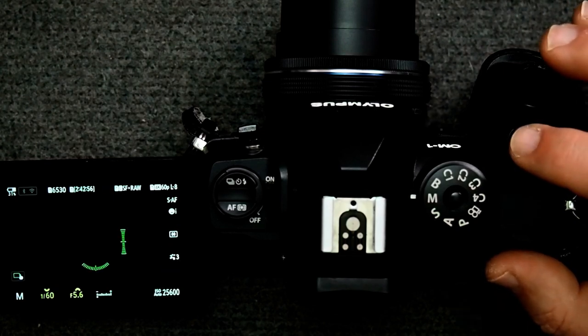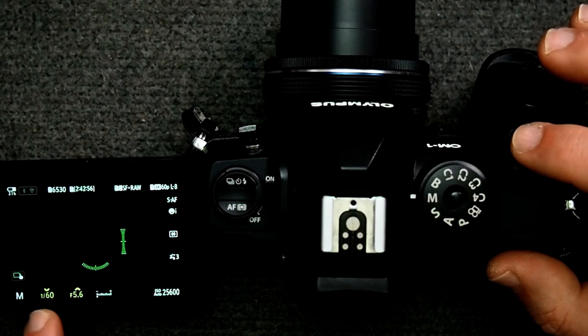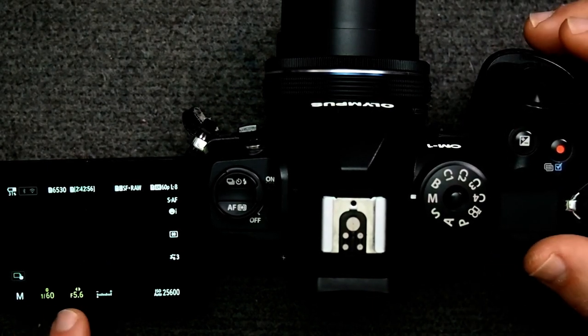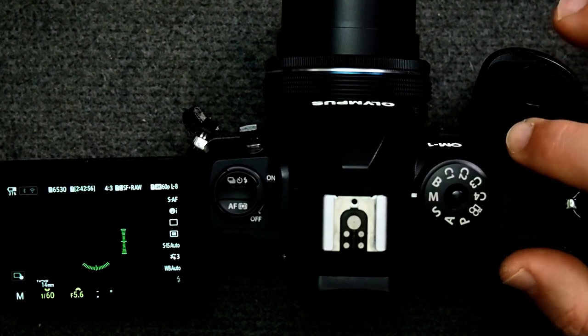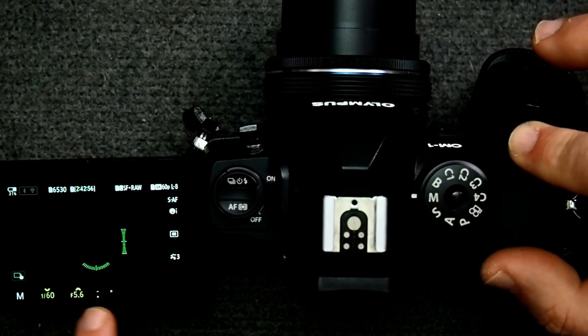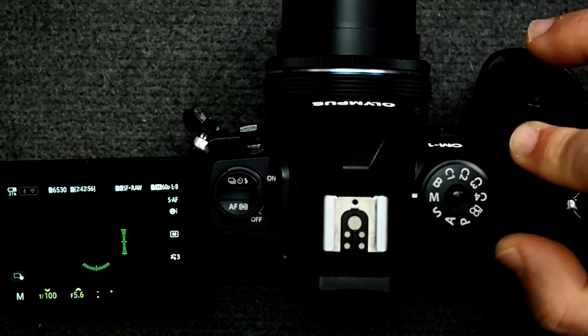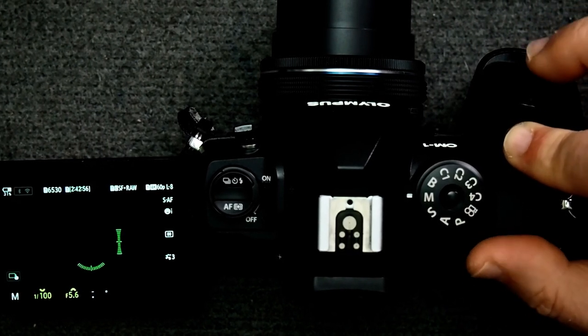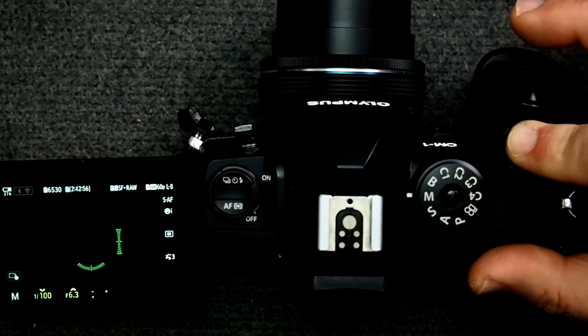When you press and hold the exposure compensation button, you need to make sure you're in dial mode. If you're in d-pad mode and press and hold it, instead of activating exposure compensation it puts the camera back into dial mode — even though you're holding the exposure compensation button, the dials become active, not exposure compensation.